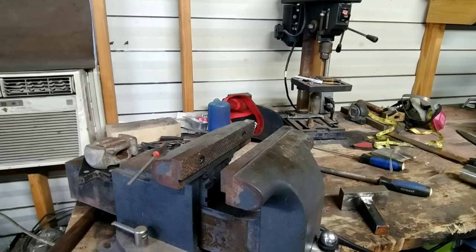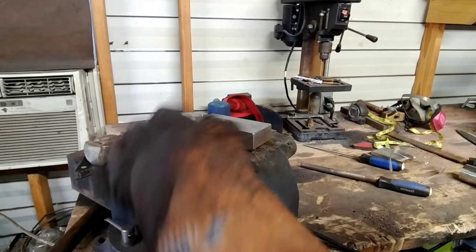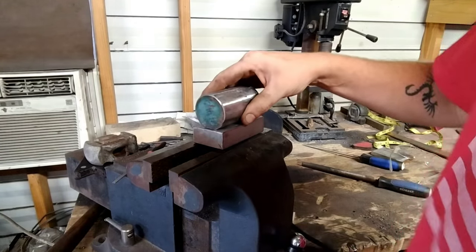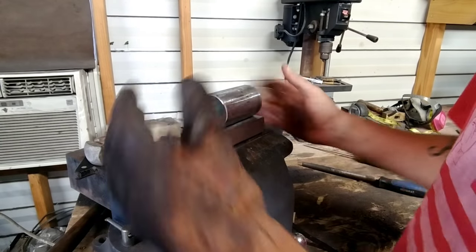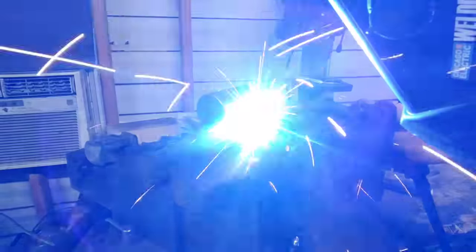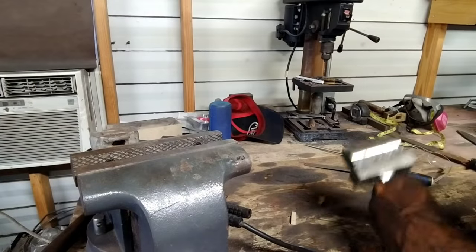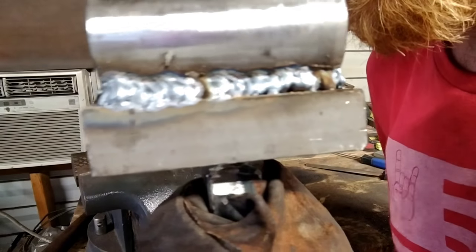Now let's flip it over. Got to hold it up there. Let's put that in there. That way we can come back now and shape it up. We'll have the shank to hold onto it with the vise and get it shaped up. Then the last piece we'll put on will be our shield. So get this welded on there.